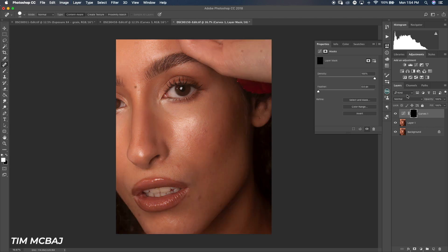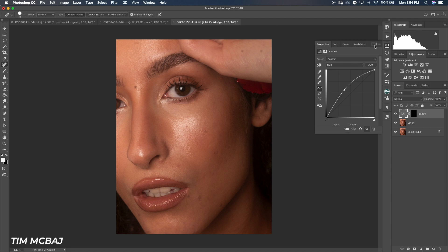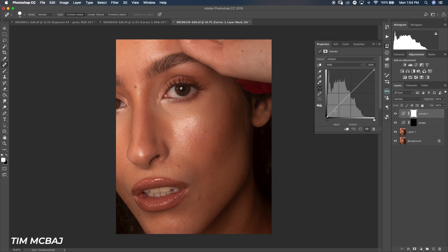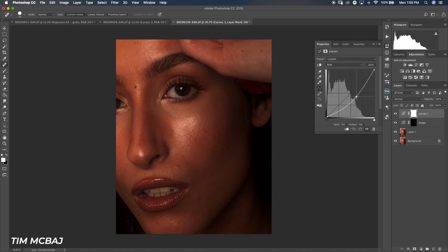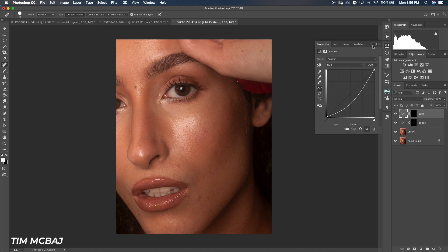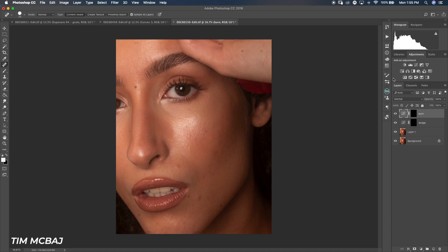After brightening the curve, I come down to the mask and invert it with Ctrl+I so it's inverted, then rename that layer 'Dodge.' Then I do the same thing for another curves layer — this time I pull it down to darken, invert it with Ctrl+I again, and rename it 'Burn.' That's basically what the action does, but I'll give you the link to save you the stress.